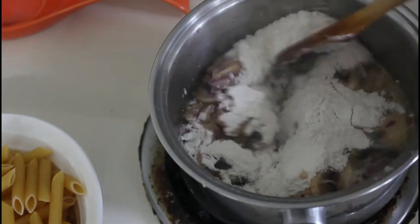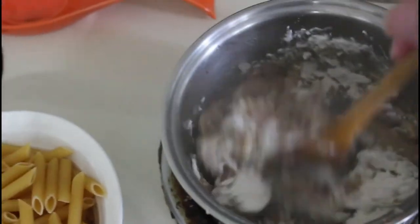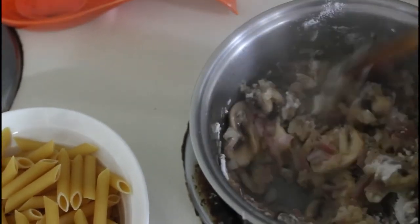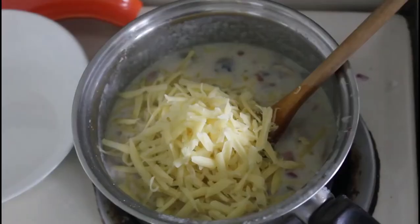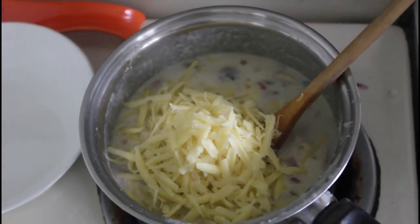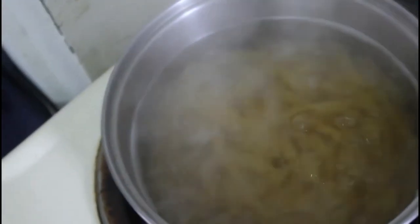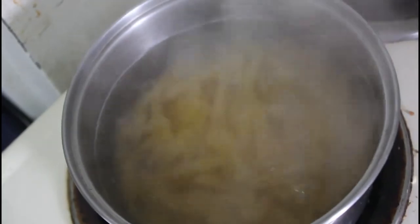So here's our flour - that's four level tablespoons of flour. Now I'm just going to put the milk in. And there we have it - we've got half the grated cheese now in with the sauce. We can see that I've got the pasta cooking too.